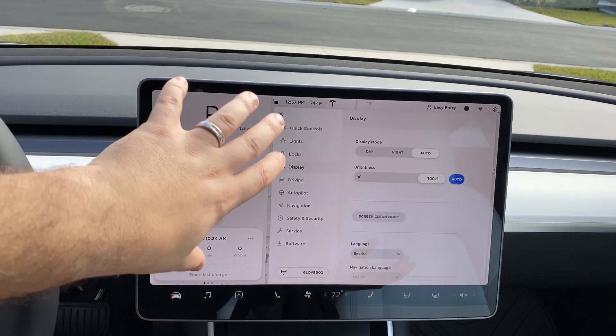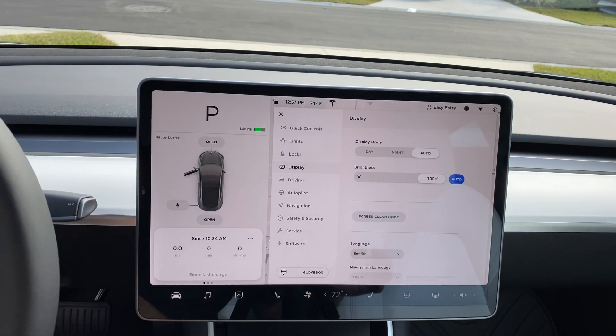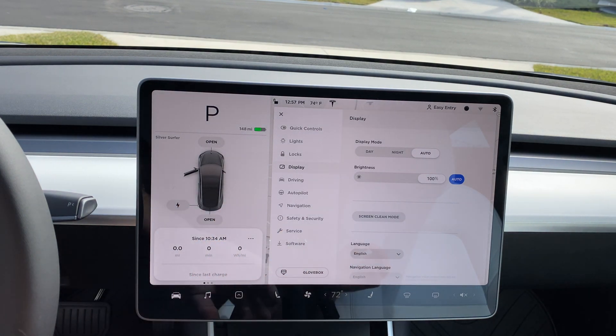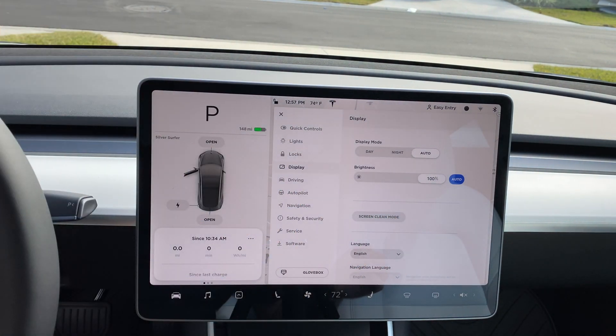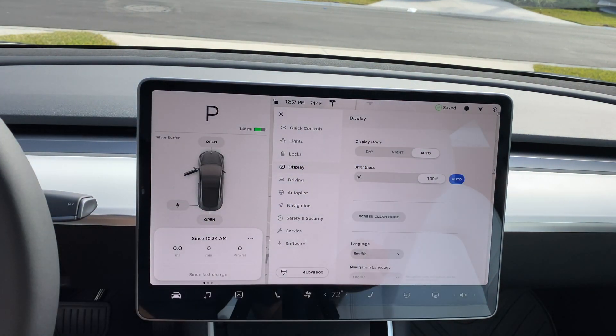As far as the display goes, you can set it to a white background at all times — day mode — or a black background for night mode, or keep it on auto. I keep it on auto. I really like night mode but it is hard to read some fonts on the darker display. For brightness, you can use auto or the manual slider.